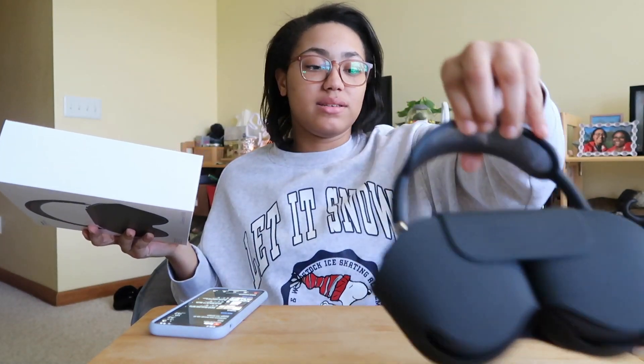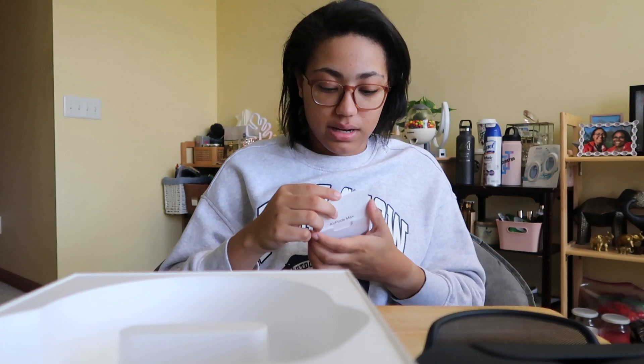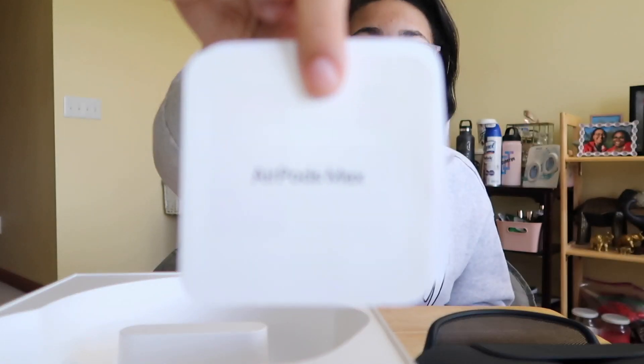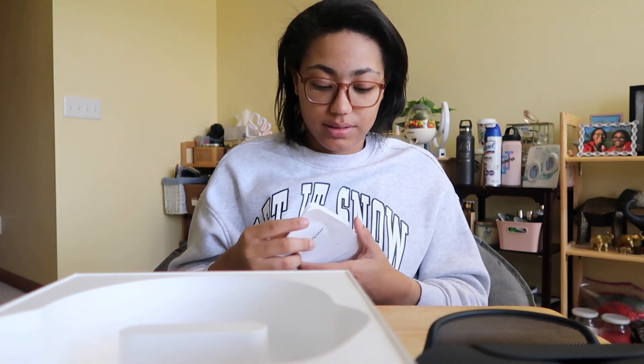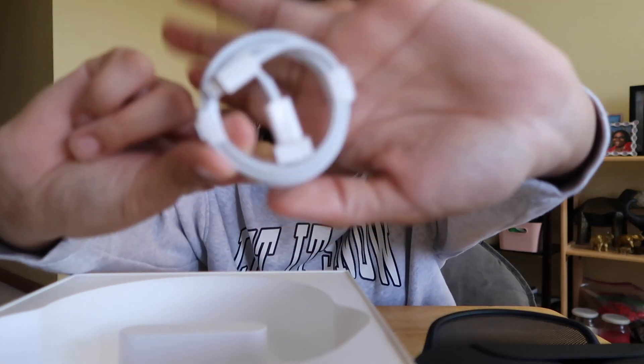Another thing to mention: in the box with every Apple product you always get a little manual that has the 'Designed by Apple in California' text. Normally they give you an Apple sticker, but this time they didn't. It just comes with a little AirPods Max instruction manual and then the standard lightning cable that you normally get with every Apple product — a nice little extra charger.